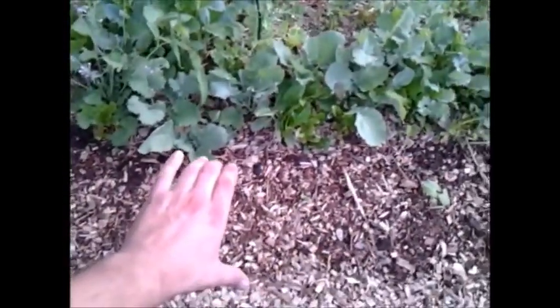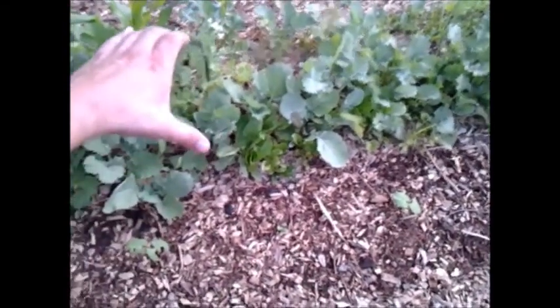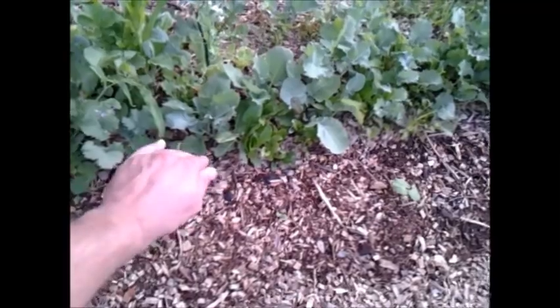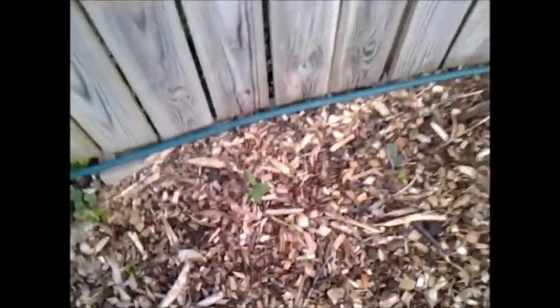So I decided to bulk up the swales and built out here also. I've got a little bit of a dip right here — mound, dip, mound — but I'm going to bulk all this back up again before next season, so this will have quite a lot more holding capacity for water, because that's really what a swale does: it holds water above the ground and makes it available for the plants.